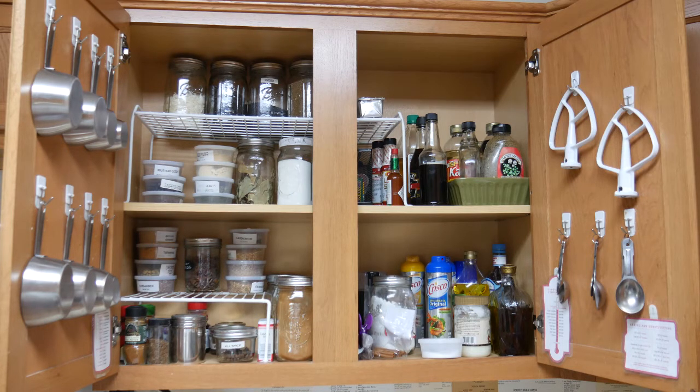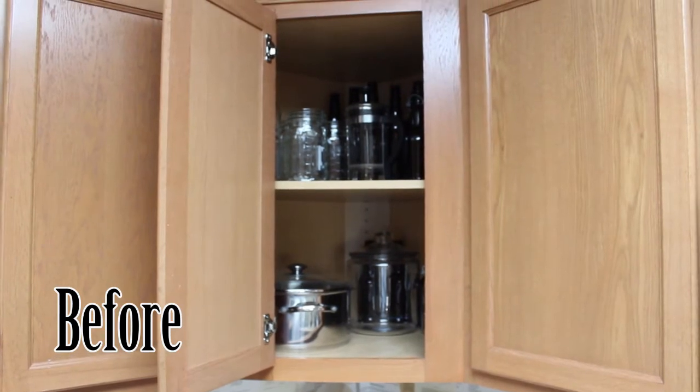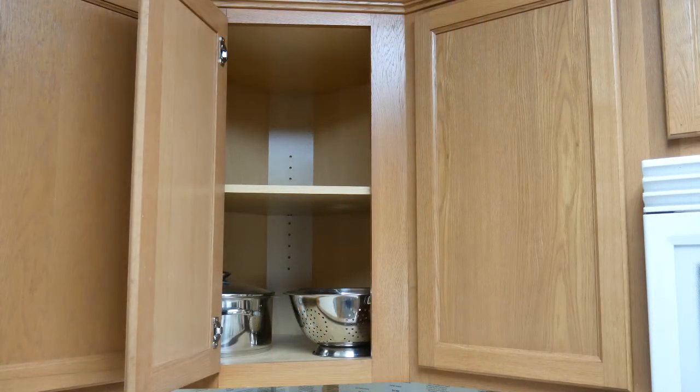I have everything divided by spices and herbs, and up at the top is sort of a mixture of things — baking supplies on one side and everything else on the other. Next to that is my corner cabinet. Now those of you who know me know I absolutely hate corner cabinets. I find the opening is too small, so right now I just have my pot and a strainer in there. I really don't have a whole lot that needs to go in there.